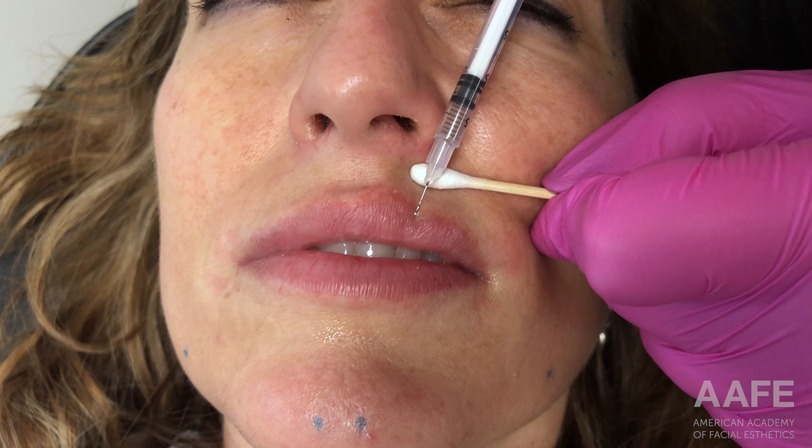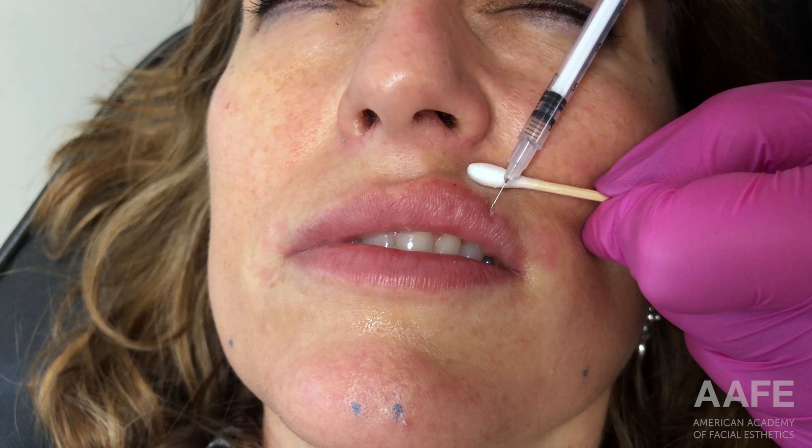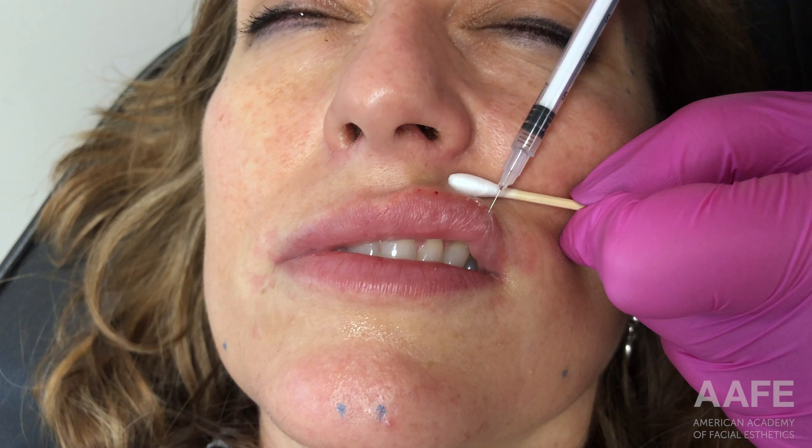Hey guys, so today we are looking at a lip enhancement treatment on this patient. This is actually the second or third time that we have filled her lips. You can see that I'm starting with the AFE right angle technique through a backfilled 0.5cc Comfort Syringe. The product we are using is Revanesse Lips Plus — a beautiful product that sits really nicely in the lips and will give her some great volume.